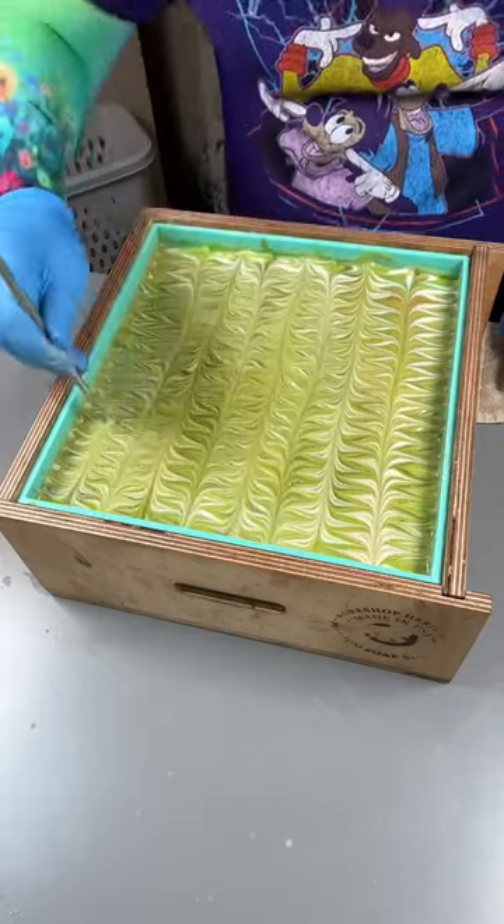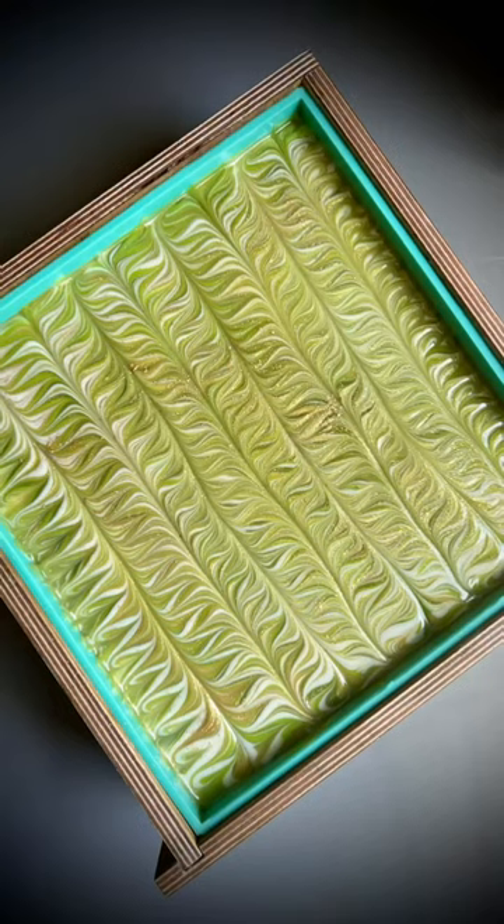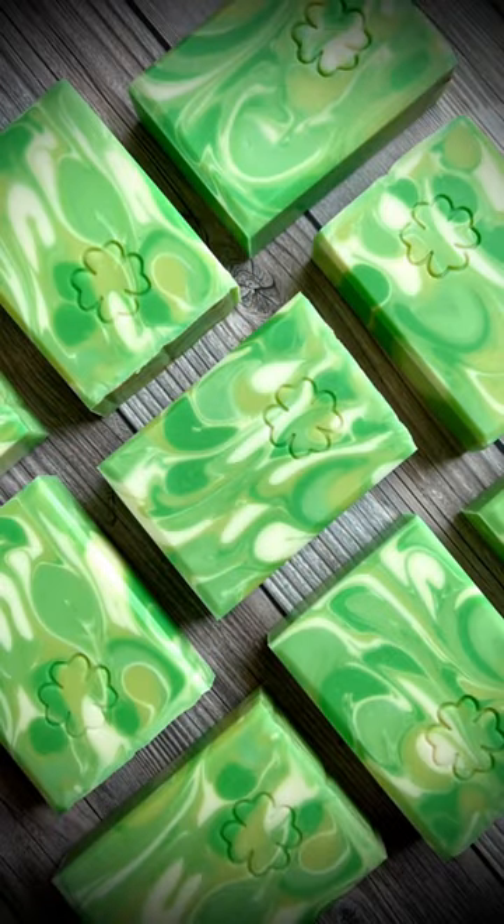But first, you get to watch these really uneven swirls. Awesome job. But look at this color change — gorgeous! What do you think?